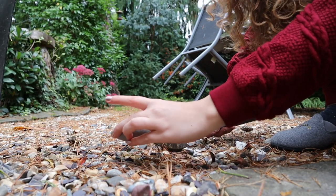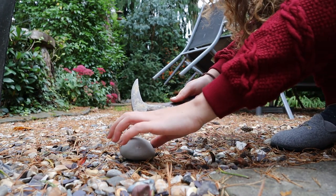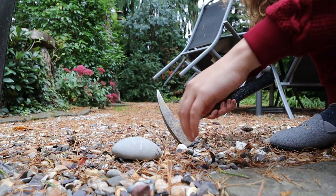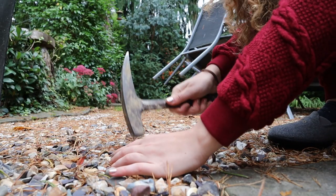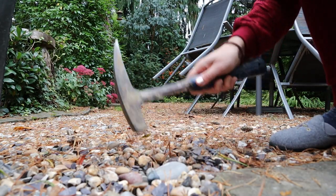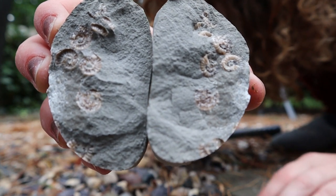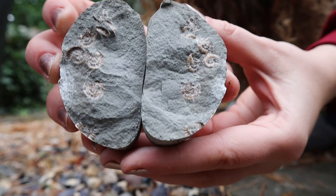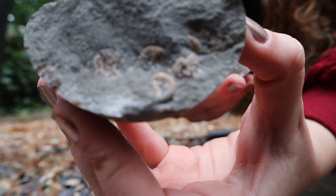I've just placed the rock on some shingle to hopefully help with whacking it to break it open, so I'm just going to tap it along the middle line and hopefully it'll crack where we want it to. And there we have what was inside that layer — it actually splits along a different band to what I was aiming for, but you can see all the little ammonites are in there.